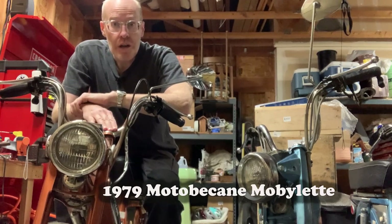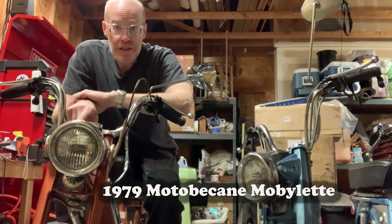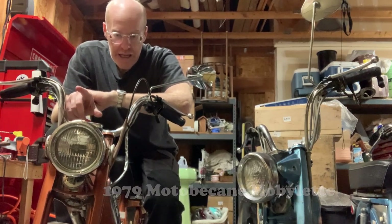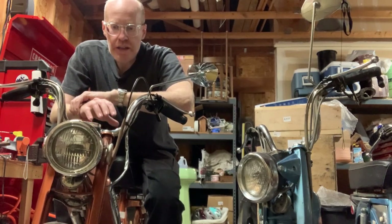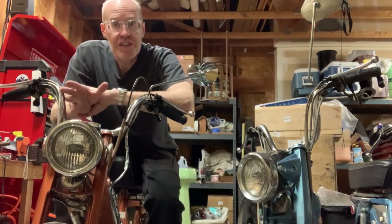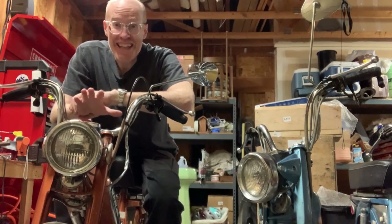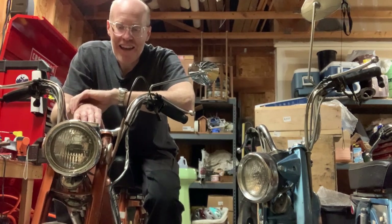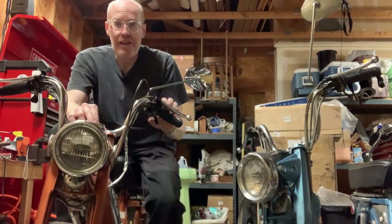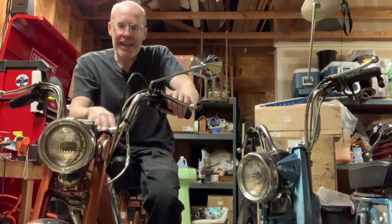He had bought it new in 1979, which is what this motorbike cane Mobylette model is, and he rode it for probably five or six years, and then kind of put it away in his shed. It kind of stayed in his shed until I picked it up — he was cleaning out his shed. So for like 30 years or whatever, this moped just sat in a shed wasting time, and I got it.